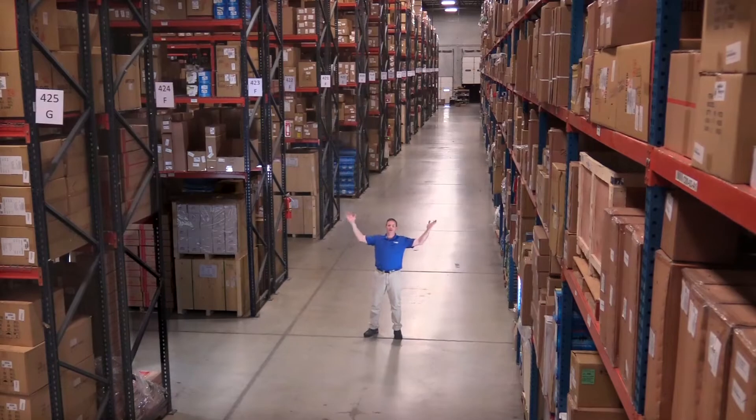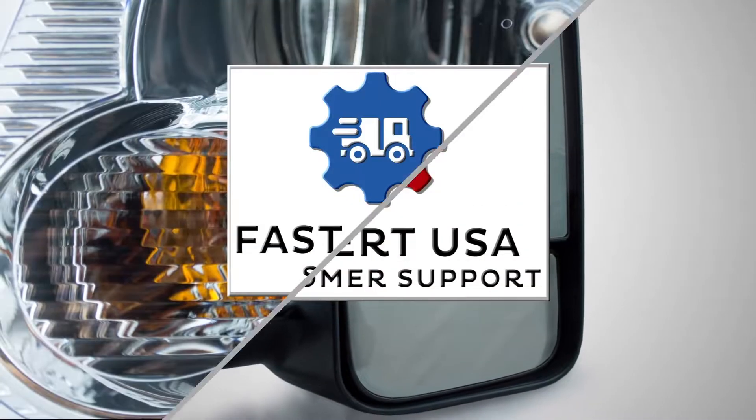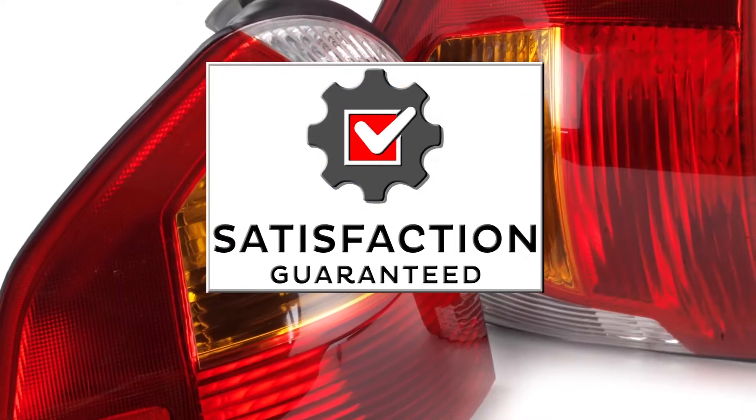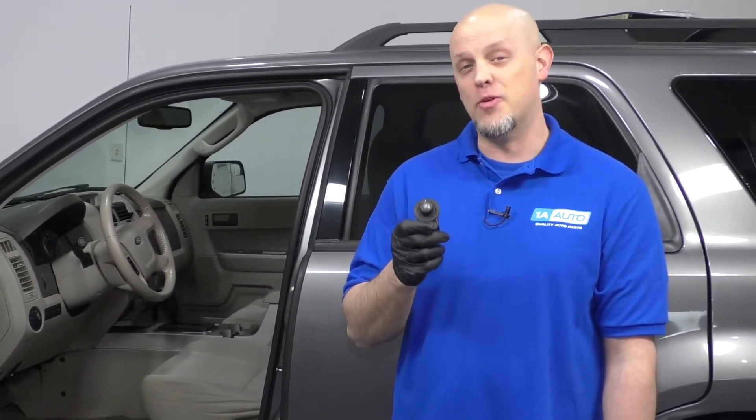Hi, I'm Mike from 1A Auto. We've been selling auto parts for over 30 years. What's up, guys? I'm Andy from 1A Auto. In this video, I'm going to show you how to remove and reinstall a mirror switch in this 2012 Ford Escape. If you need parts for your vehicle, click the link in the description and head over to 1aauto.com.